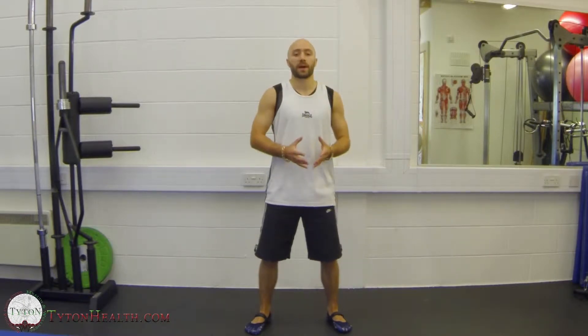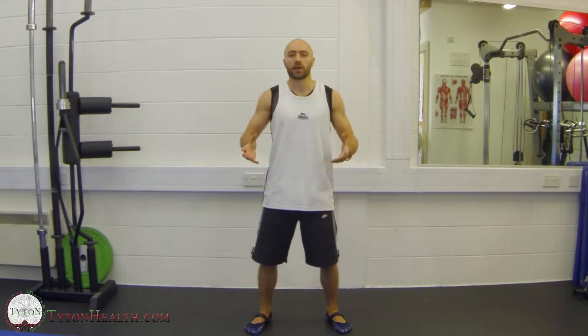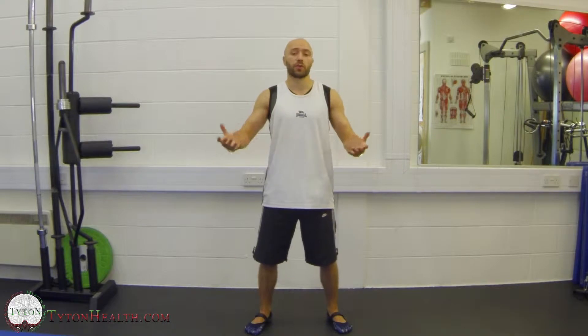So this week, we're just going to go through a basic to intermediate warmup that you guys can use whenever you're going to do perhaps some circuit training or a kettlebell circuit, anything like that. It's just very good for getting the heart rate up, getting the blood pumping, and obviously preparing each muscle group for use during a workout.